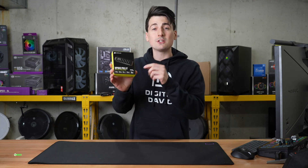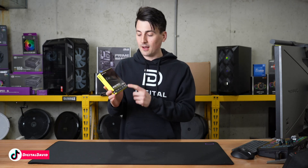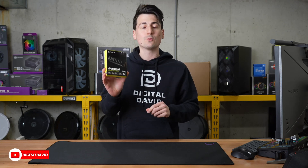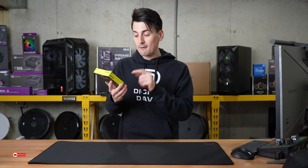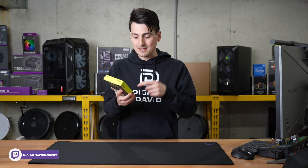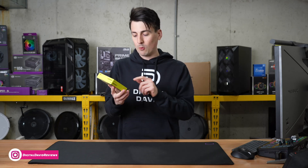First thing I want to point out is we have the 2TB version, but they have multiple capacities available online. They advertise some incredible read and write speeds with this drive — 7,100 megabytes per second for read speeds and up to 6,800 megabytes per second for write speeds.